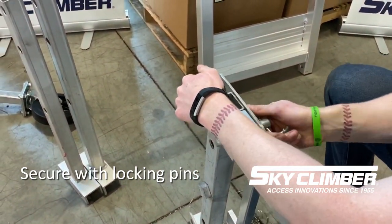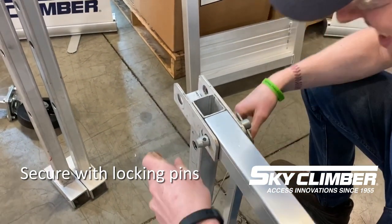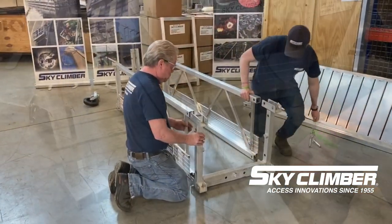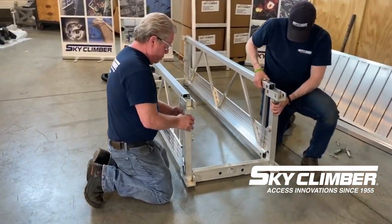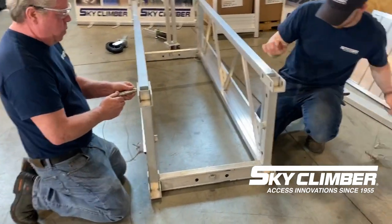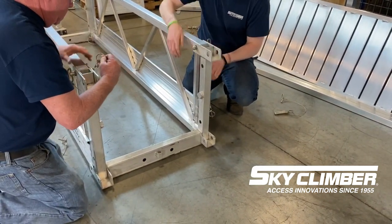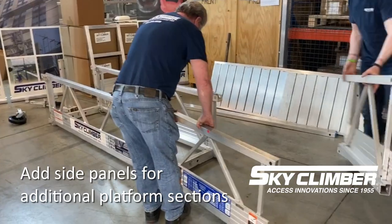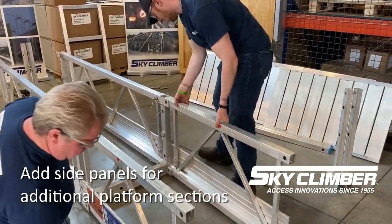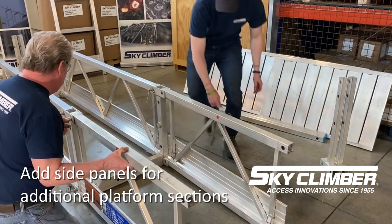The first step to assembling the SSU platforming is starting with the connecting frames, or U-frames, and two side panels. Go ahead and slide the side panels into the U-frames into the channels and pin them on the ends. Ensure that the stage pin is far enough in so that the hole is visible for you to slide the locking pin into place. Once you get the first side end, go ahead and do the second side, ensuring that you use both stage pins — top and bottom — of the side panel.